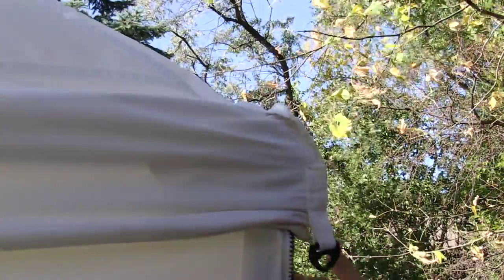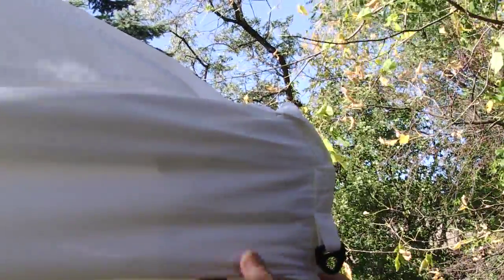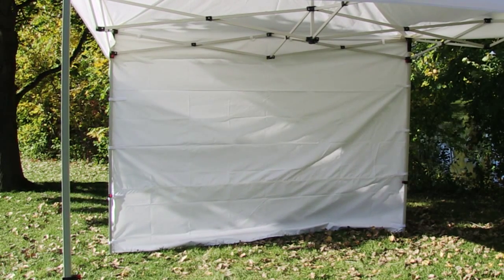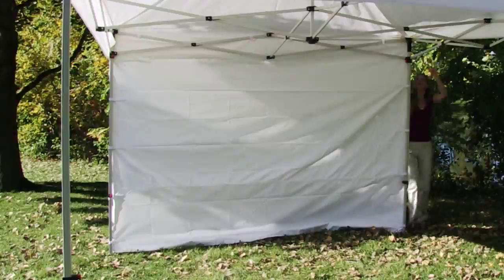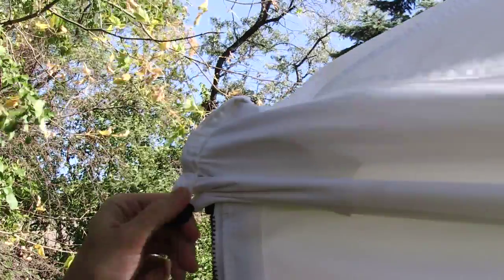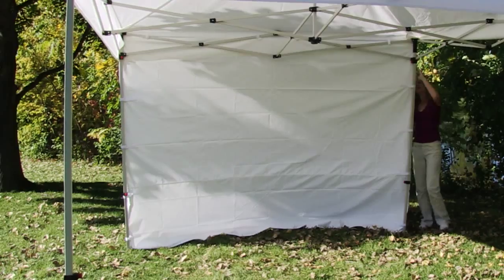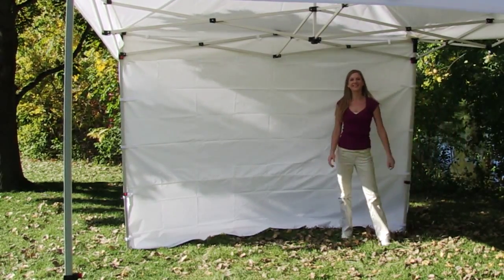Flip canopy corners down over the top of the tent wall. You are now ready to utilize the marketing power of the full tent wall.